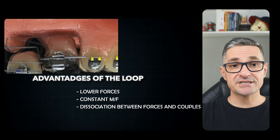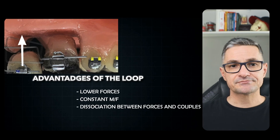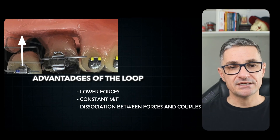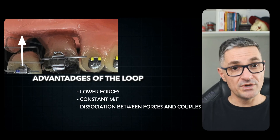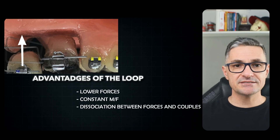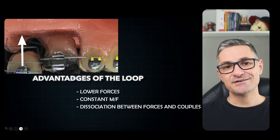In this case, for example, where we want only pure intrusion in the second molar across 3 mm of movement, this is only possible because of the complex 3D configuration of this loop, which we fine-tune with specific pre-activation bends to generate exactly the desired force system.